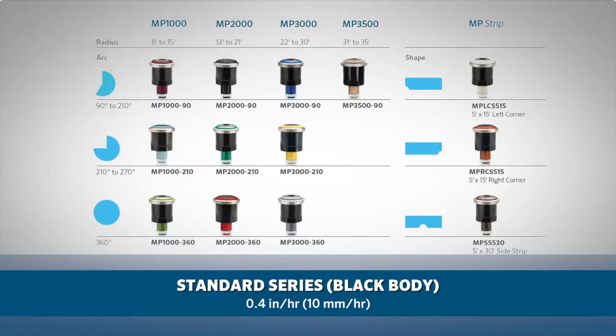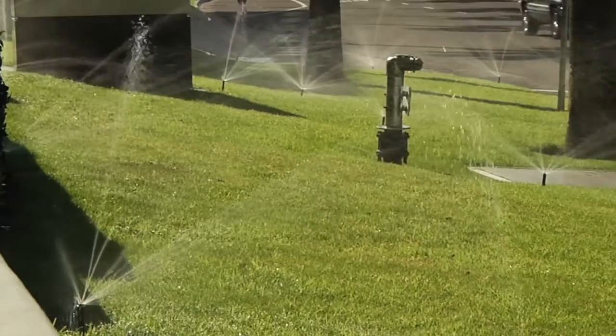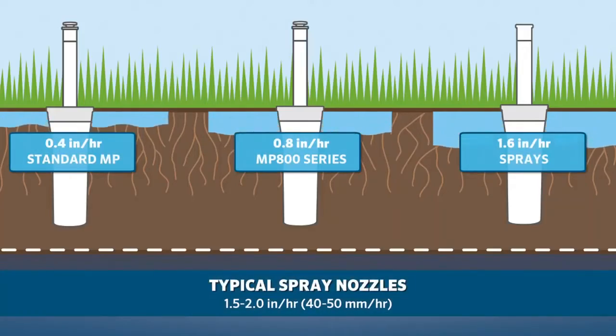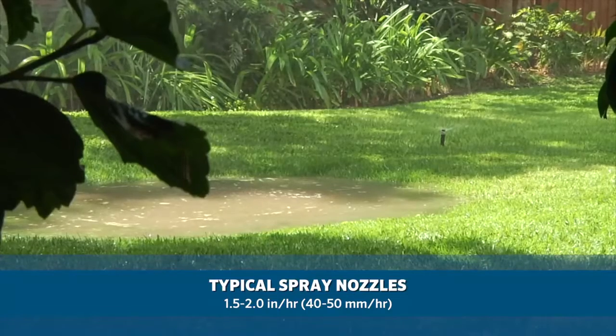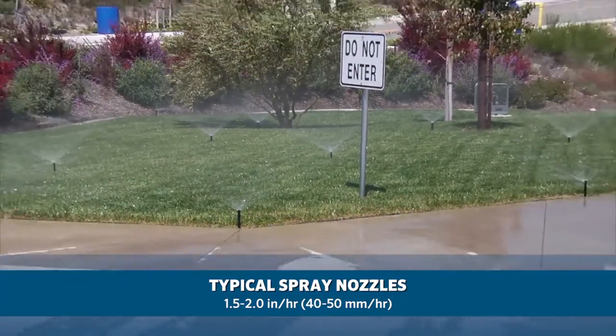This slow rate is great for tight soils and steep slopes. Gray-bodied MP 800 series models have a precipitation rate of 0.8 inches per hour, or 20 millimeters per hour, which complements the absorption capacities of medium-grade soils and gentle slopes. For reference, typical spray nozzles have a precipitation rate between 1.5 and 2.0 inches per hour, or 40 to 50 millimeters per hour — significantly higher than what most soils can absorb, leading to runoff within minutes of irrigation.